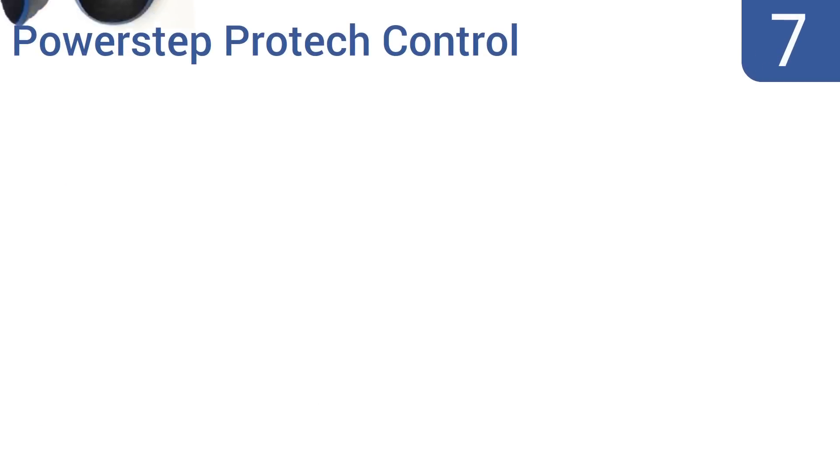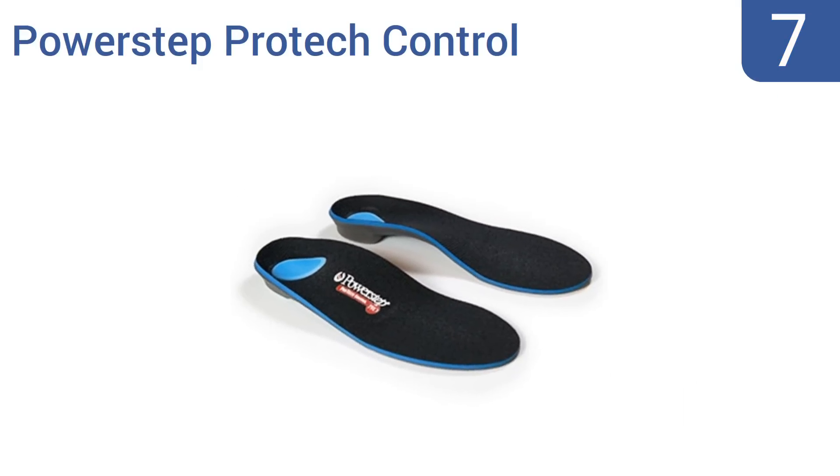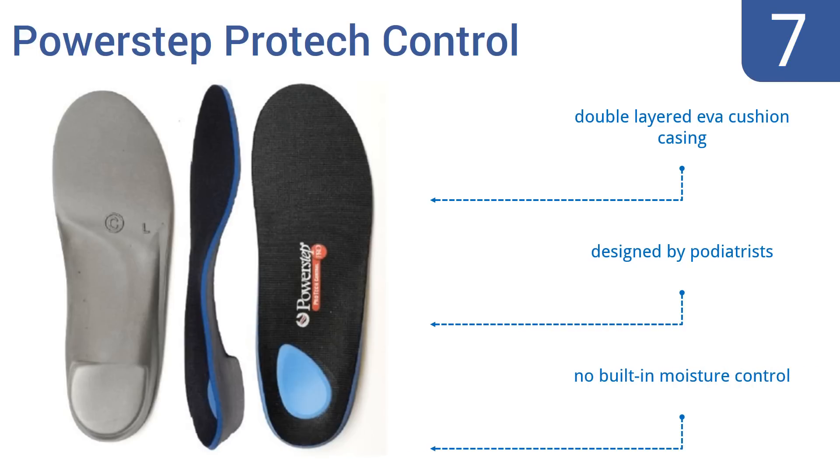At number 7, the PowerStep ProTech control inserts minimize pain caused by common issues like heel spurs and provide effective support for the ankles, knees and even the lower back region. The more you wear these insoles, the better your whole skeletal system will feel.